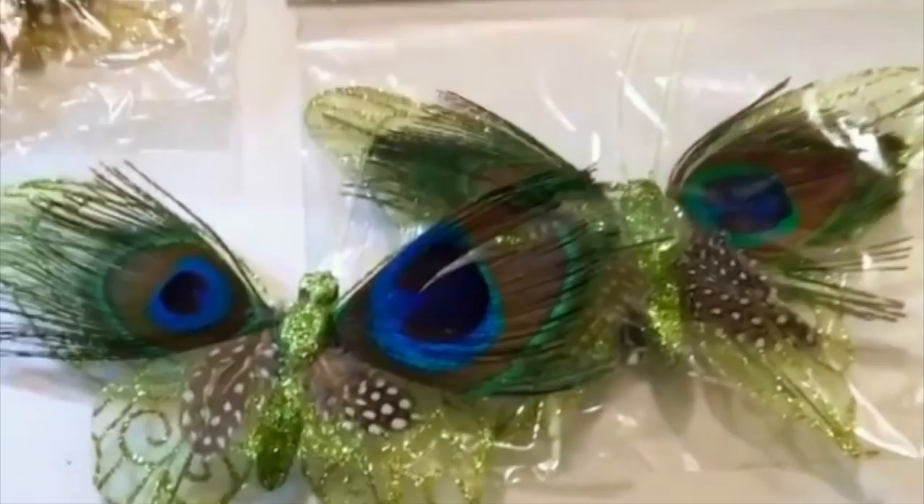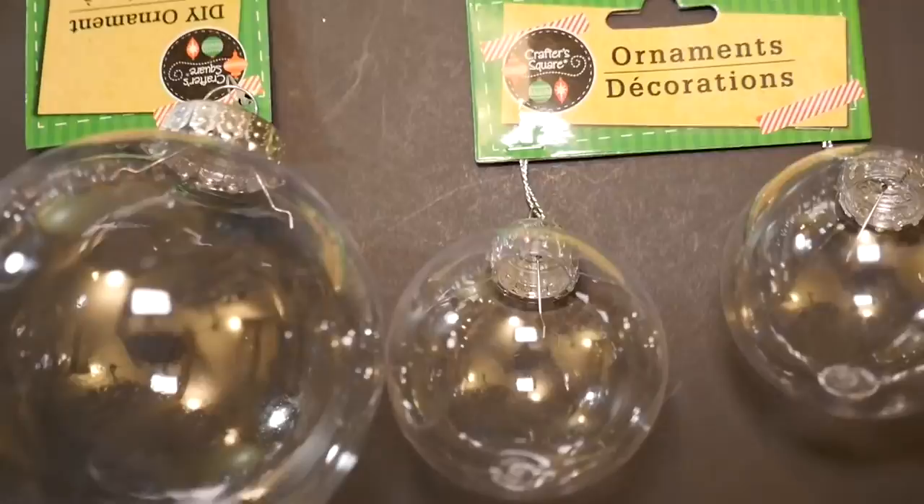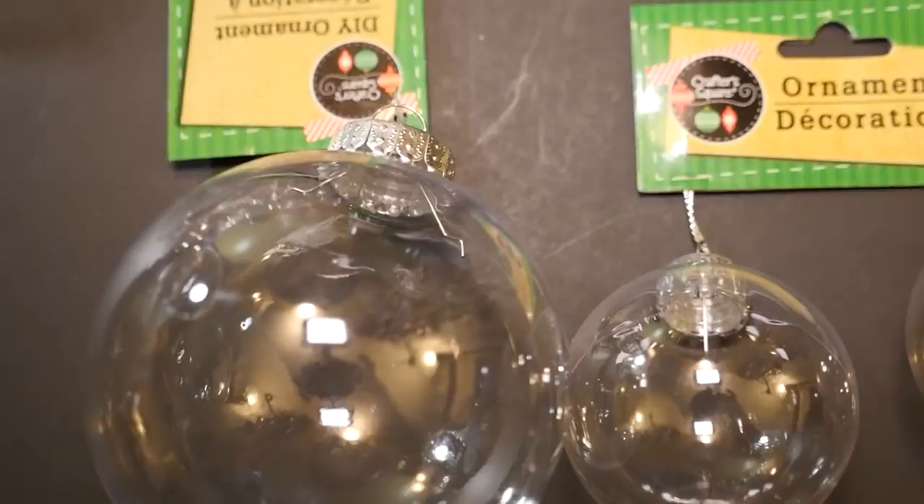To save money on my ornaments, of course I stopped at Dollar Tree first. I was lucky enough to find these butterfly clips decorated with peacock feathers on the wings, and I picked up as many blue and green as I could find. At Dollar Tree I also picked up a few clear bulb ornaments and holiday floral pieces.